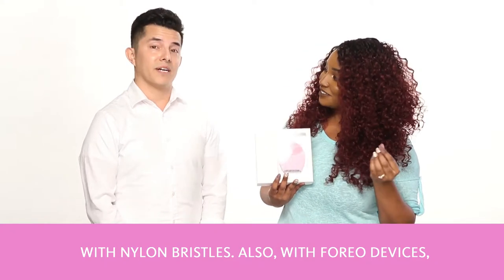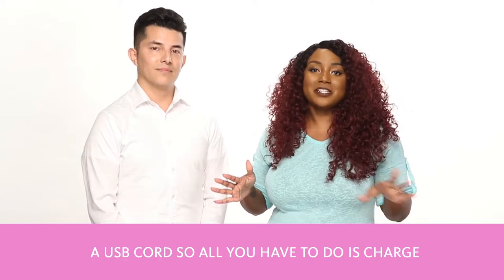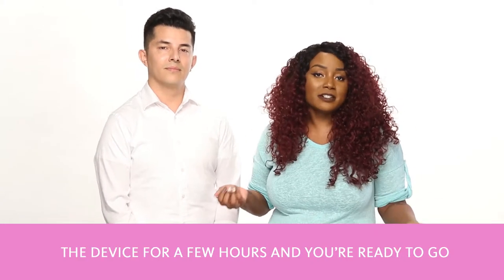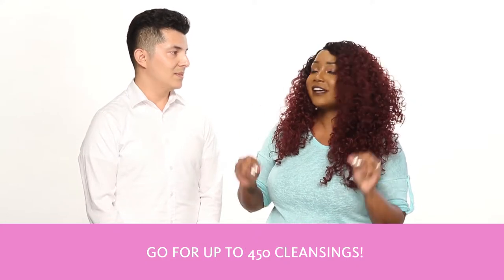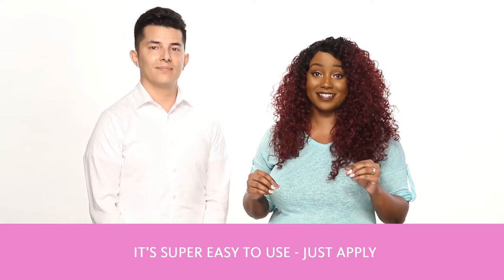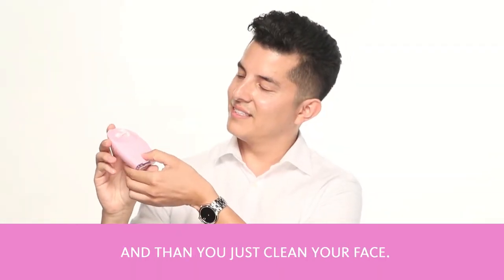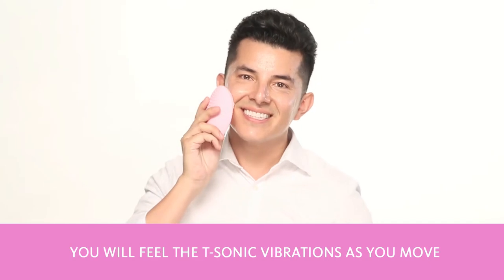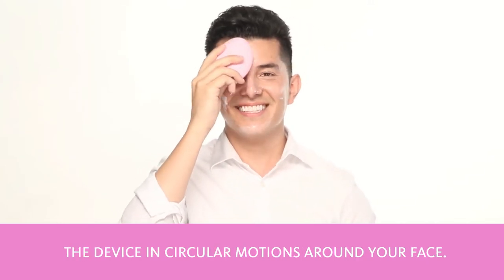Also, with the Foreo devices, you don't have to buy different heads or attachments. It comes with a USB cord, so all you have to do is charge the device for a few hours, and you're ready to go for up to 450 cleansings. Super easy to use — just apply your favorite cleanser and press the little button to turn it on, and then you just clean your face.